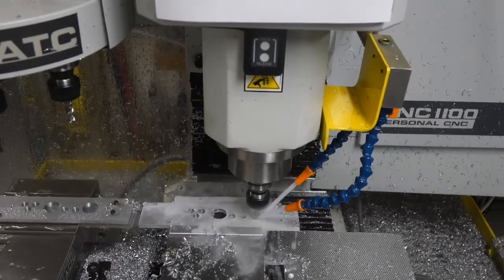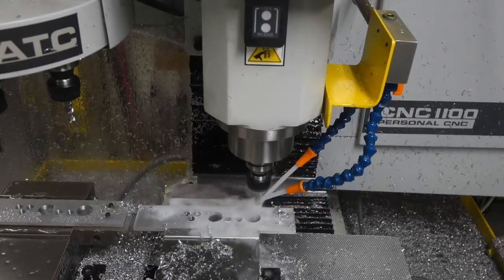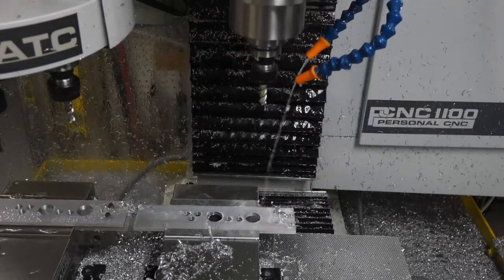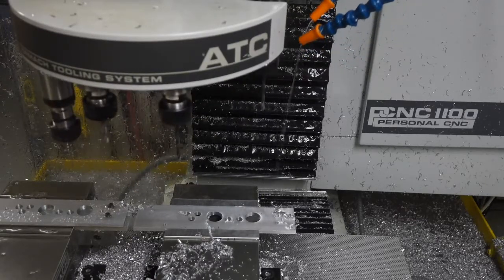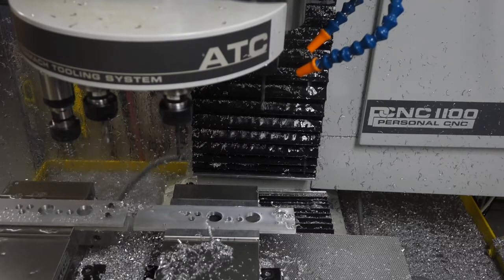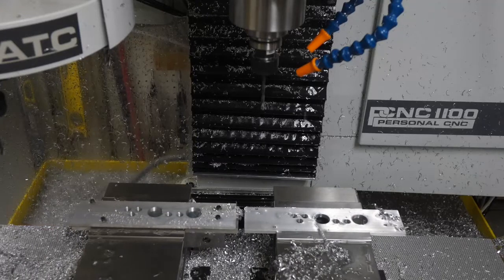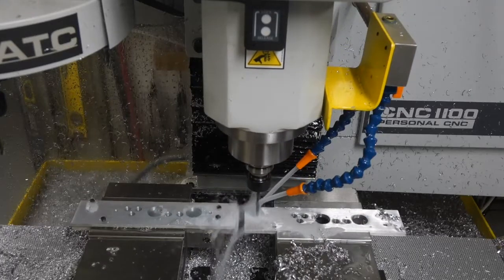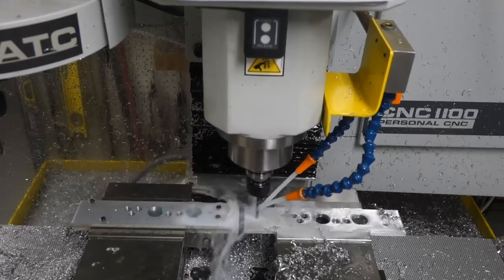This is a hole that will accept a bearing. The final step on this side is going to be to tap some holes. We start drilling with a similar profile: 5,140 RPM, 10 inches per minute, and a 40 thousandths peck.